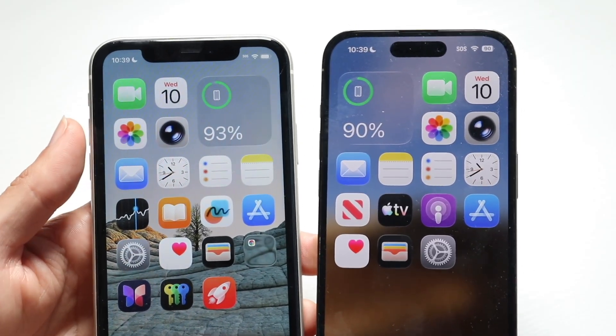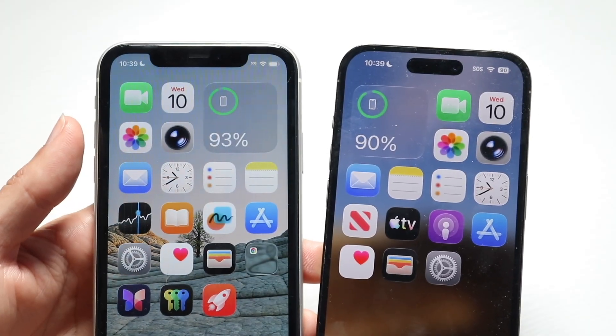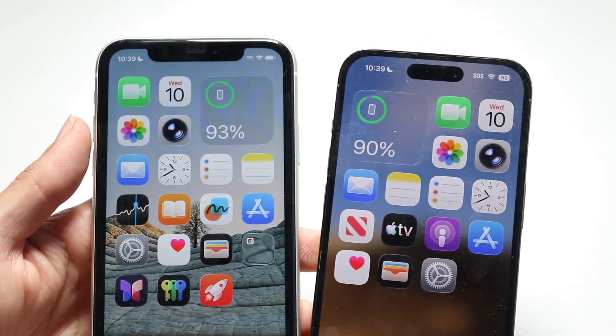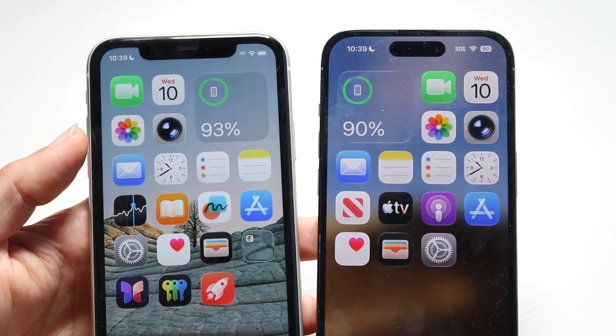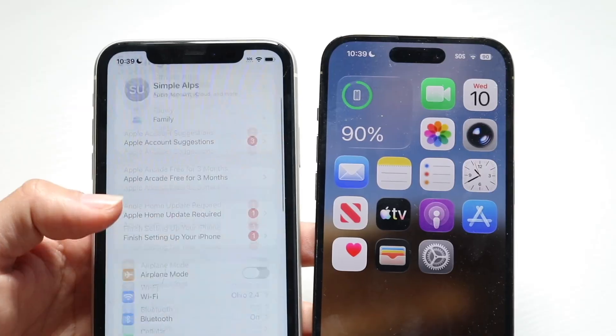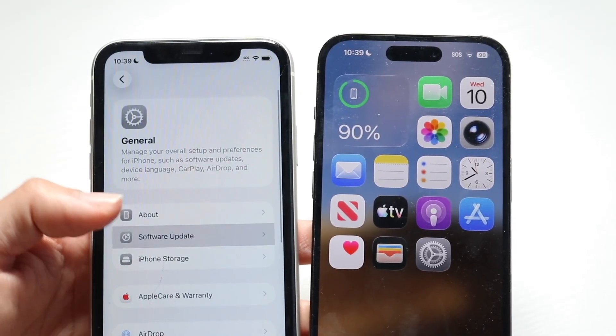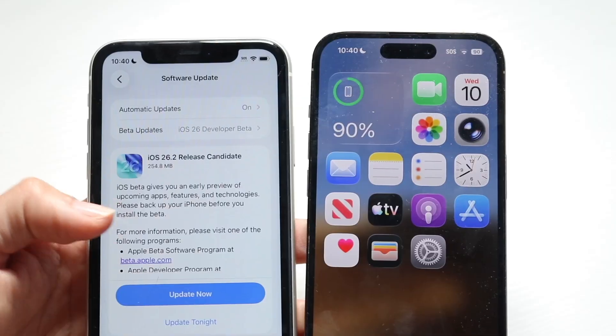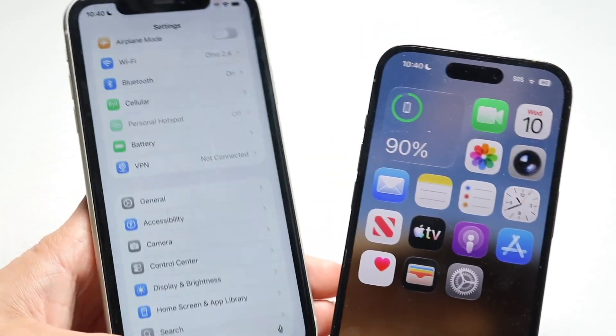If that's still not working, another thing to try is restarting both of your phones. You can also try software updating both of your iPhones and then attempting the process again, because sometimes going through the setup process fresh that way could end up fixing the problem as well.